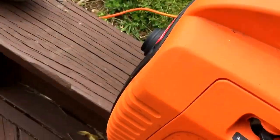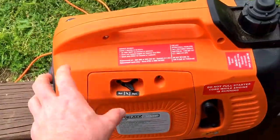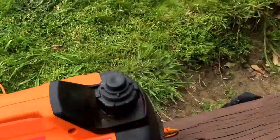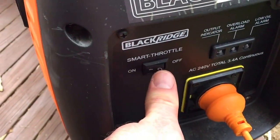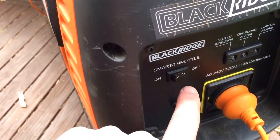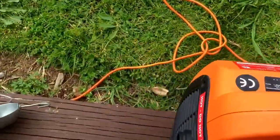Normally it should just start up like this. Once it's going, put it on run. Here's an example of how loud it is when the smart throttle is put to lock. And off.